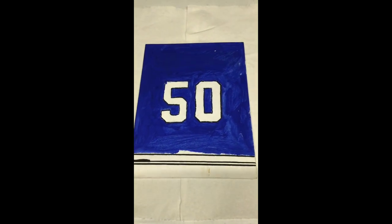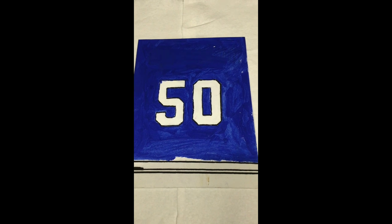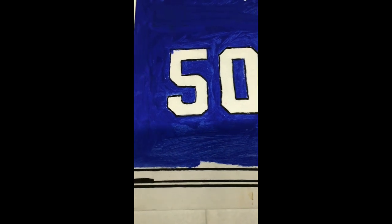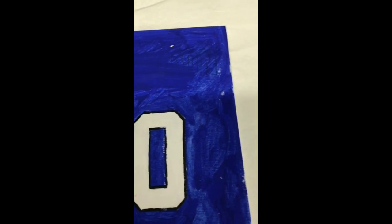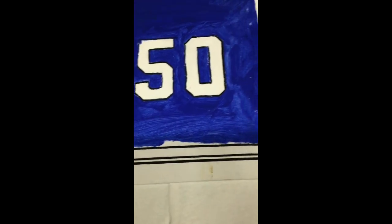...I wanted to do for Jordan Binnington — the back of his jersey, not his face. I definitely couldn't make his face look like a human. I wanted to trace out the letters of his name, his numbers, and the design on the bottom — the stripes and stuff.